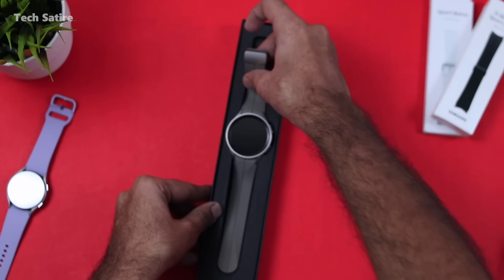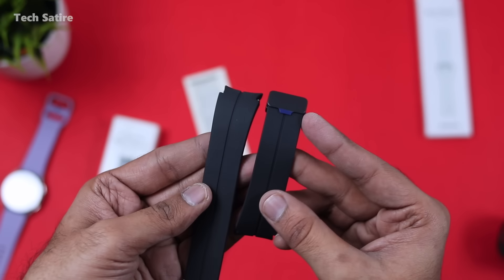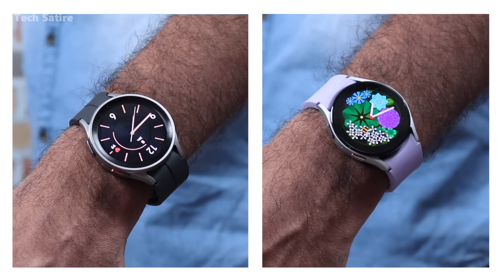Watch 5 Pro is also available. This is the black color. Watch 5 is also available in white color. Samsung Galaxy Watch 5 is available in 40mm and 44mm.